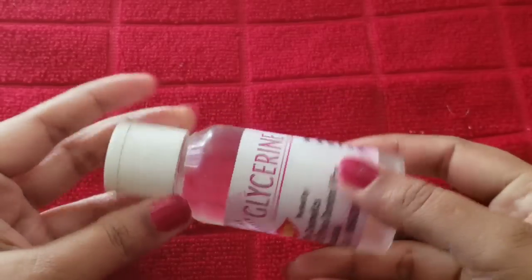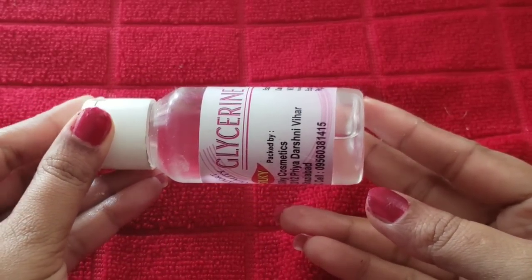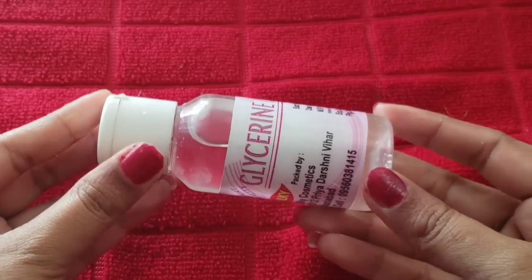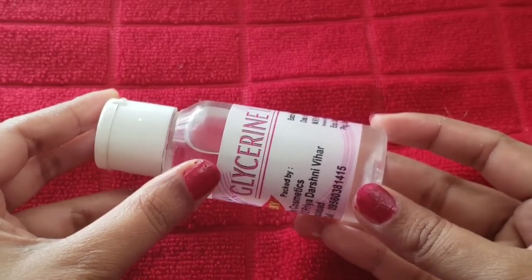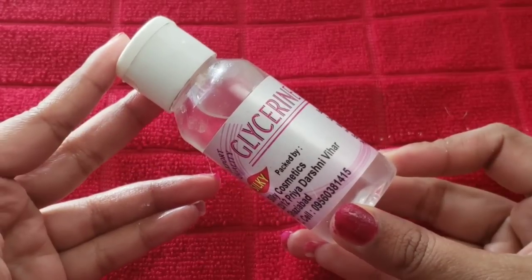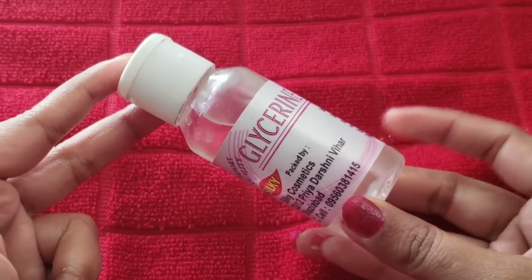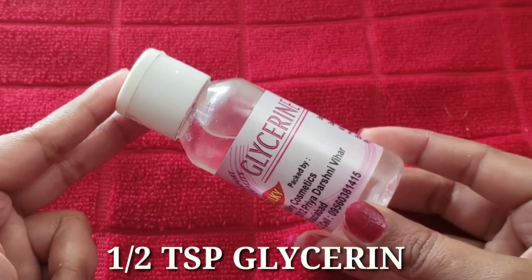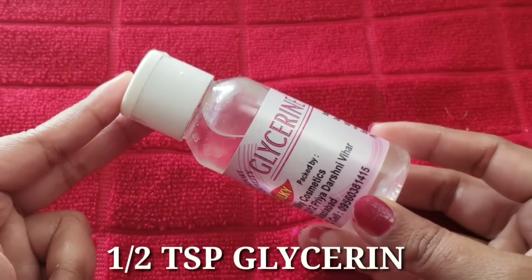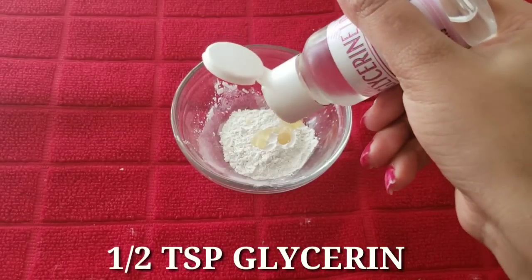Second ingredient is glycerin. Glycerin is also a moisturizer and gives a fair, glowing, and beautiful look. We will add half a teaspoon of glycerin. But if your skin is oily, you can skip it or reduce the amount. If you have dry skin, you can add half a teaspoon of glycerin.